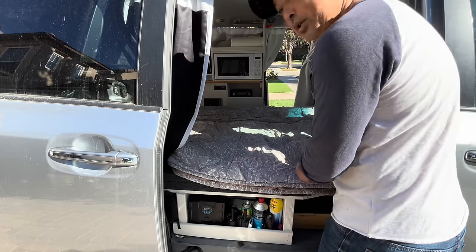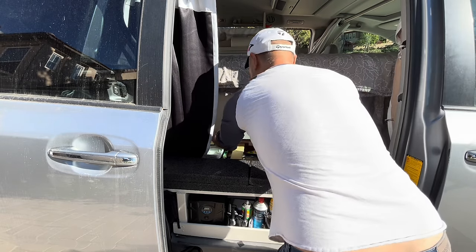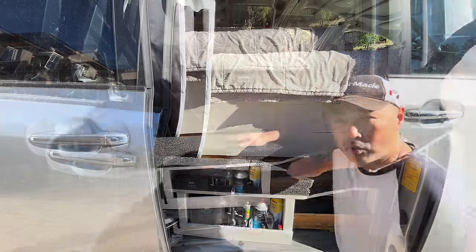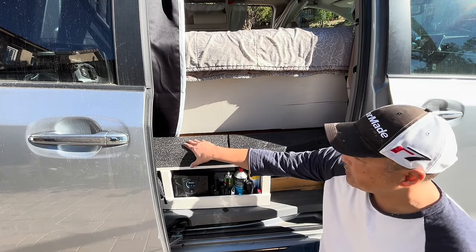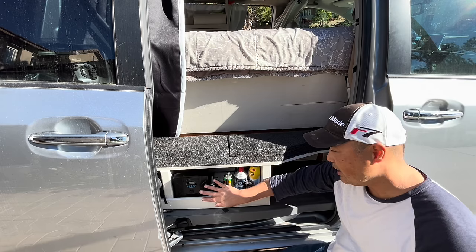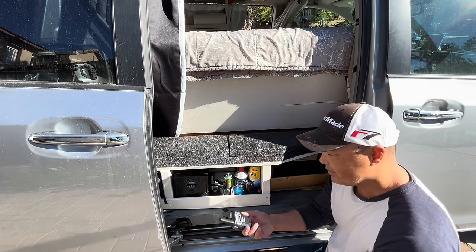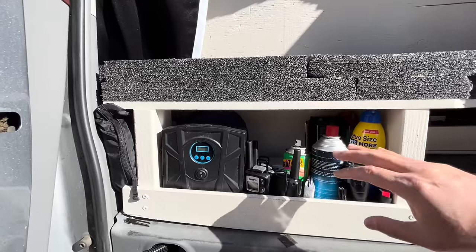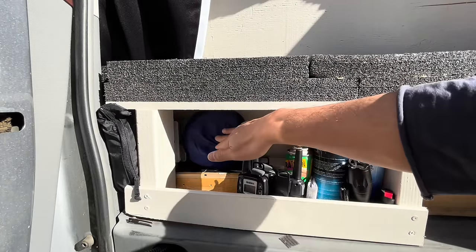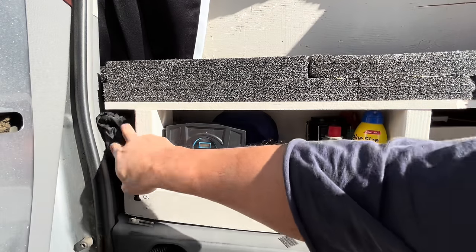To fold the bed back up, it's pretty simple — you do the exact opposite. Click it up and slide everything back. While we're here, let me show you this shelf — I built it to have a sitting area and shoulder area for the bed, but there's also storage space down here that I didn't want to waste. I made it into a little storage shelf where I keep bug spray, sunblock, walkie-talkies, an air compressor for off-roading tire inflation, camping pots, a water filter, and an emergency jacket.